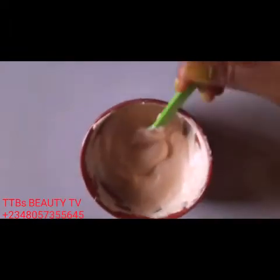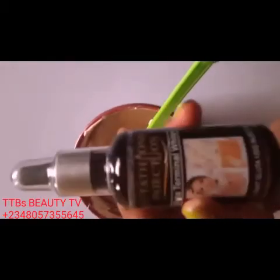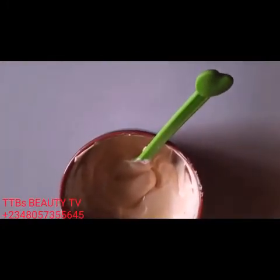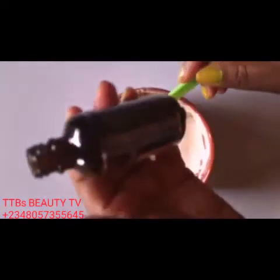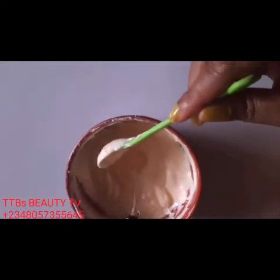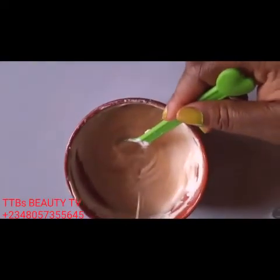Still very thick, so I'm using a whole bottle of my Help in the Time of Need whitening injection serum. I'll pour half first then mix it — don't pour it all at once so you won't struggle while mixing. Just pour half first, then the remaining half, then we mix.